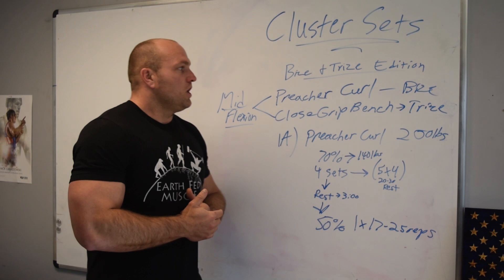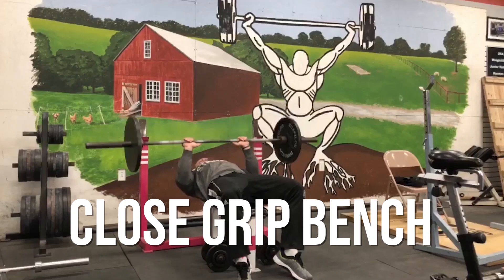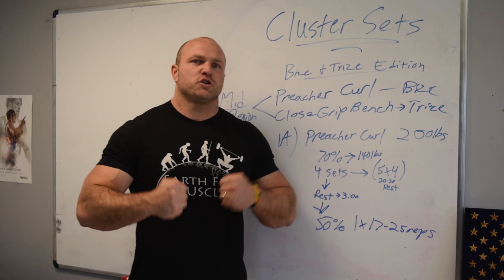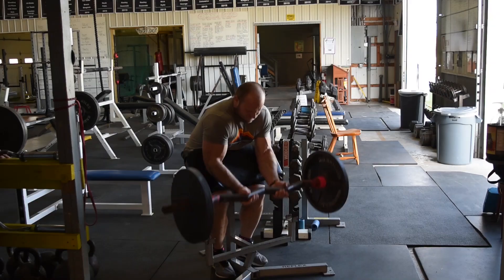The way we lay this out in Bison Tries 1 and Bison Tries 2 is we would pick an exercise like the Preacher Curl or the Close Grip Bench. These are both mid-flexion or mid-extension movements — the strongest position for the biceps, the strongest position for the triceps — and that leads to very serious strength gains as well as mass gains because we're getting a whole bunch of work done in a short period of time.